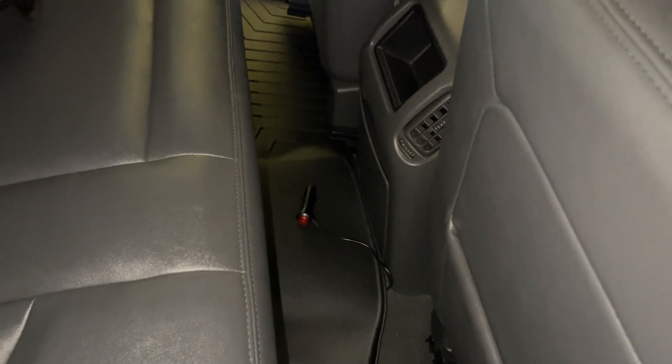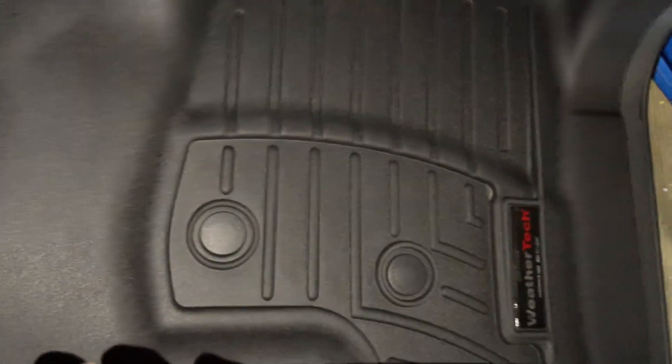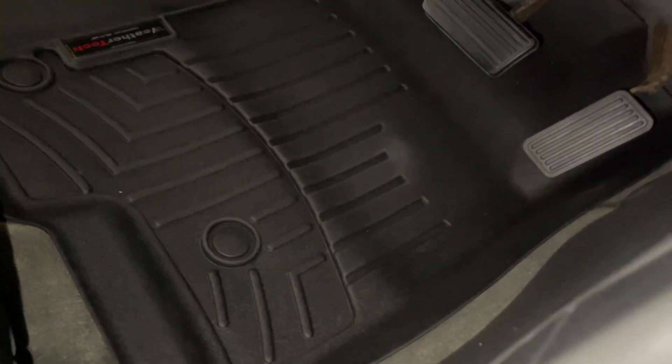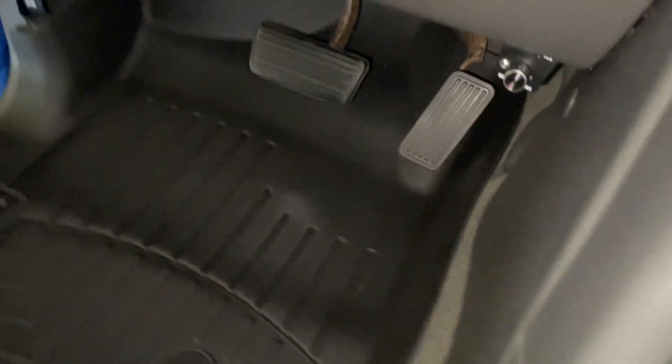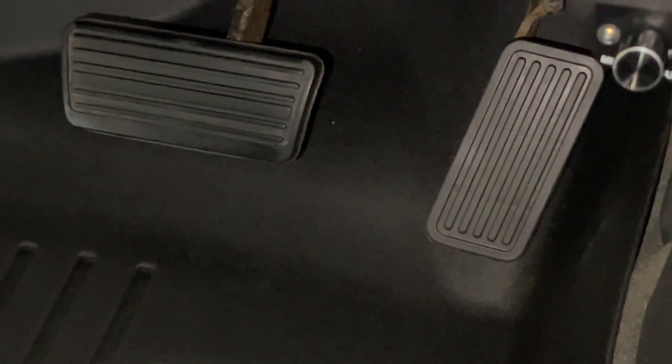I do recommend it. You can always wash them — I just got done brushing them. The passenger side wasn't even that dirty. You can't really see stains, though the brush might leave scratches. Floor mats are always going to get dirty unless you clean them.